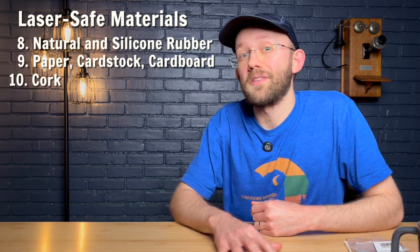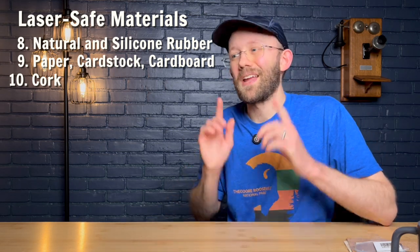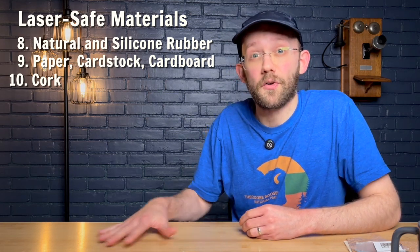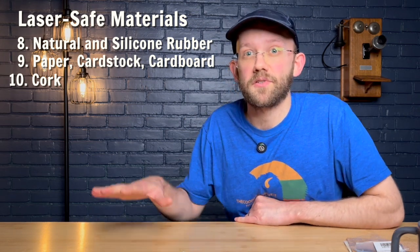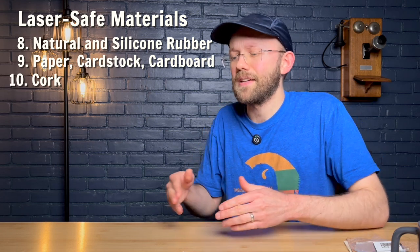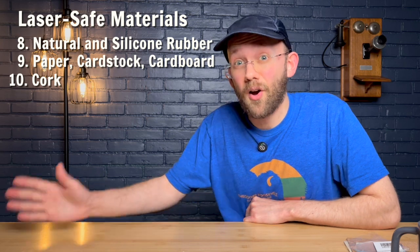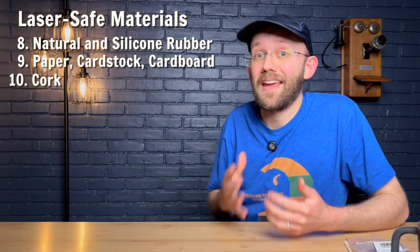Next up is cork, which is also safe to laser cut according to the Cleveland Public Library resource. I'll add a note though: some types of cork are a manufactured product that also contain glue, so you'd have some of the same considerations as with plywood — you have to consider what's in the adhesive as well. So not all types of cork products may actually be safe; just keep that in mind.